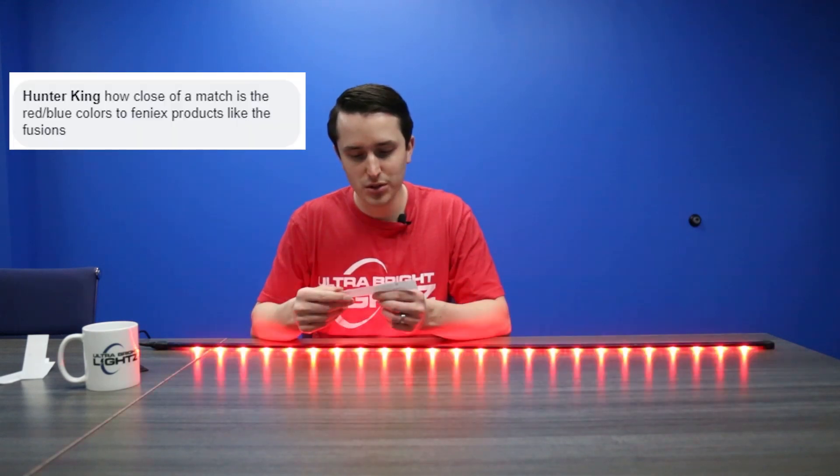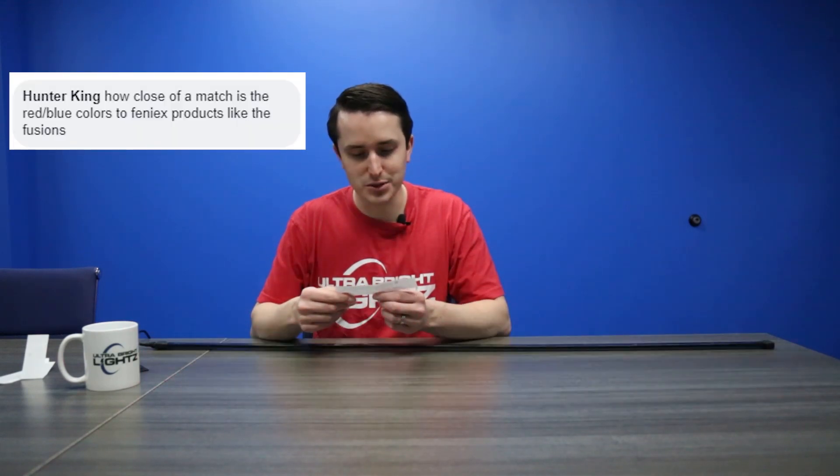Hunter King asks: How close of a match is the red-blue colors to Phoenix products like the Fusions? So this is an SAE compliant product, just like all the Phoenix Fusion products. They all fall within the spectrum of approved blues, reds, whites, and ambers. Being that they all meet the SAE rating, they might be slightly different, but they're all going to fall within that spectrum and they are going to be SAE compliant.